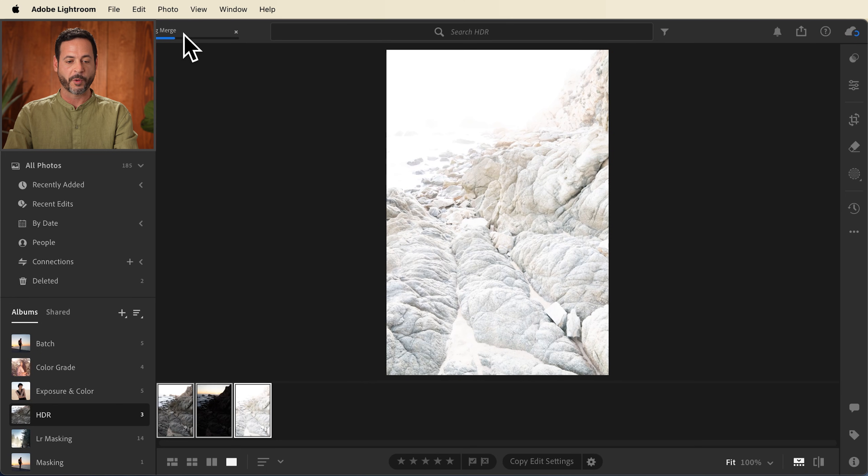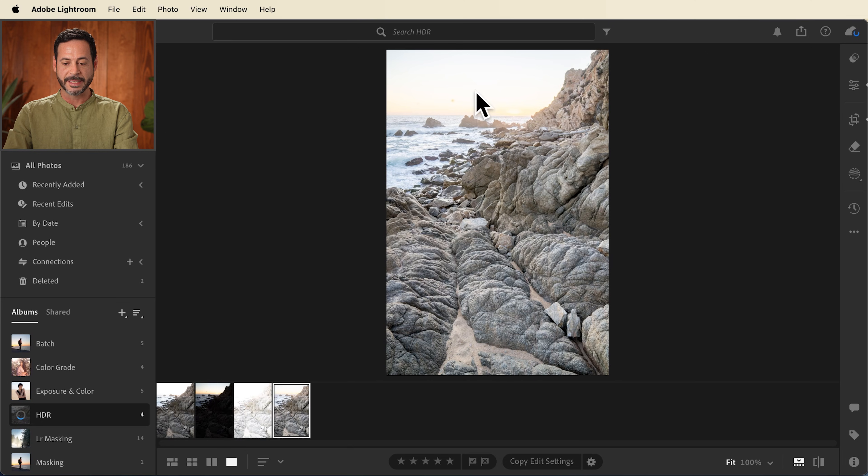You're going to see it's going to perform this merge here on the top left. We're going to get a little progress bar, and then it's simply going to add this to our library. Now our final image here — you can see this is our HDR. It looks great, it's got a lot of potential, but we need to still edit this so we can bring out the settings.